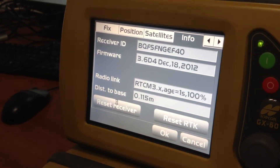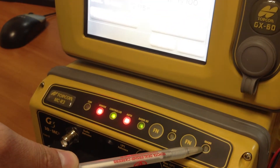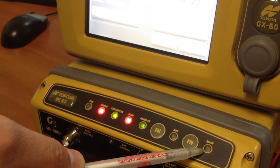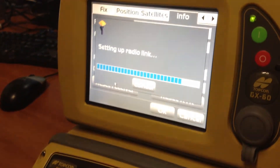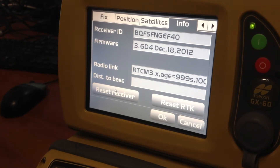You'll pretty much notice on your mag box your satellites will start flashing less frequently. Green lights indicate GPS satellites, orange lights indicate GLONASS, and the red light indicates when it starts going through its sequence again.